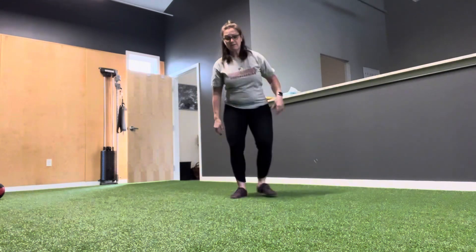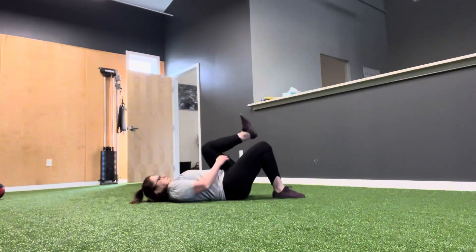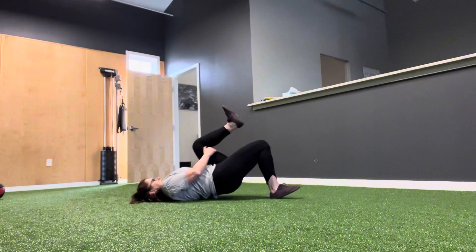We're going to start on the ground and do five hip bridges — single leg. Pull your left knee to your chest, lift your toes up on your right foot, and lift your butt.